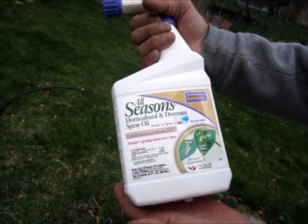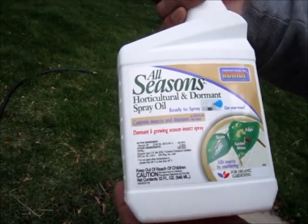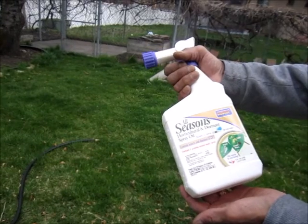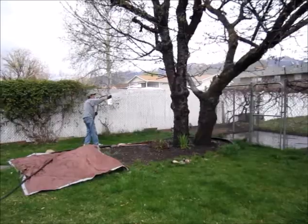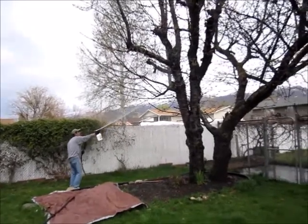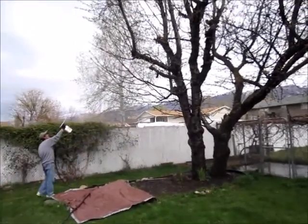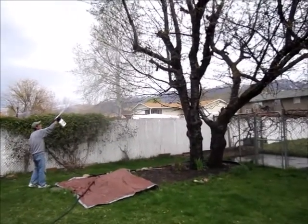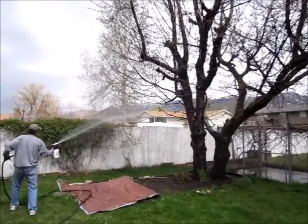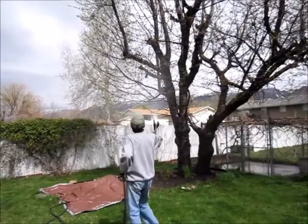We're using this All Seasons Horticultural Oil Spray for at least a couple of applications — today and then again in a week. I've instructed him to use the whole container, and I can get more for a week from now, because the directions say to actually saturate the tree. So we better use it all and we'll see what happens.